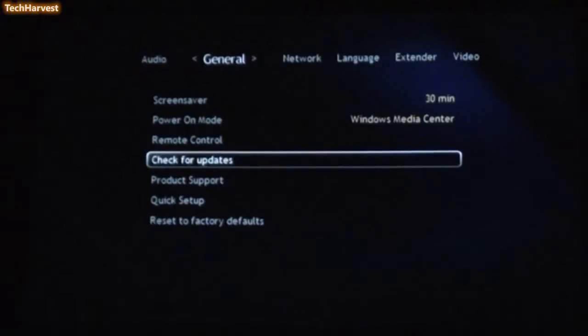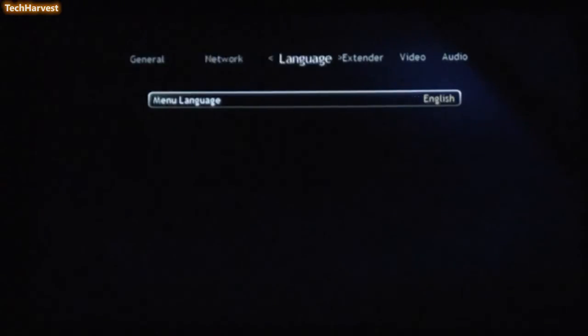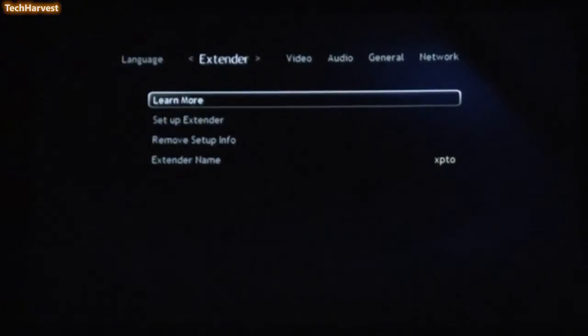Let's back out and go up to the next selection, Windows Media Extender — we went through that and set up the home wireless network. And language — main menu language, obviously English. Then we have Extender, which is the last selection we haven't gone through yet, and that's what I'm going to set up now.